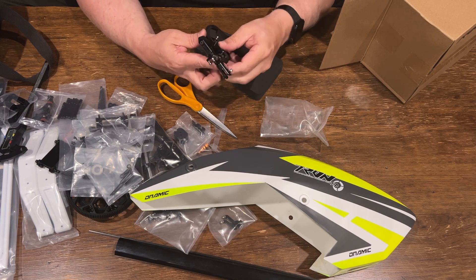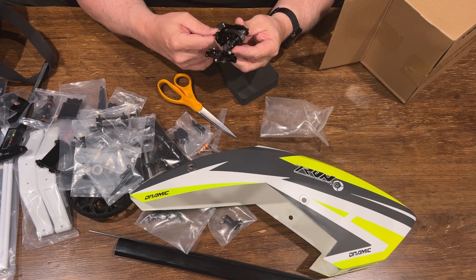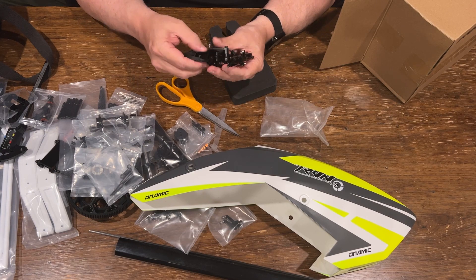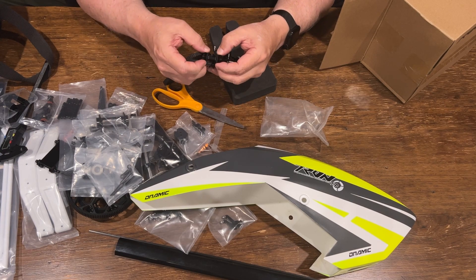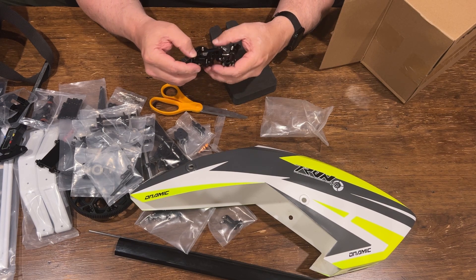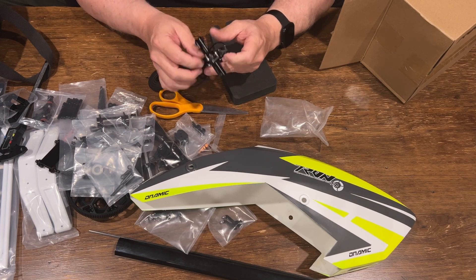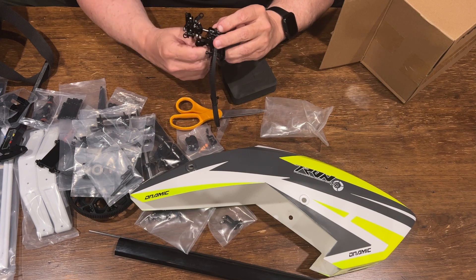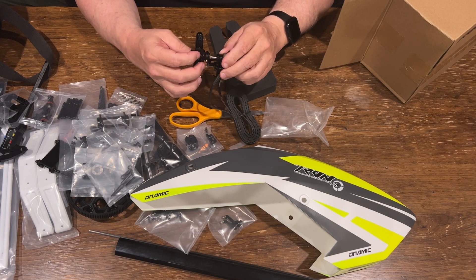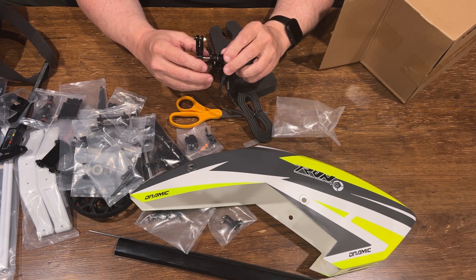There it is — that is the tail. It's built like that and has these plates to hold it against the boom. It has — well, this one is not connected yet — this is the tail pitch slider. Pretty cool.